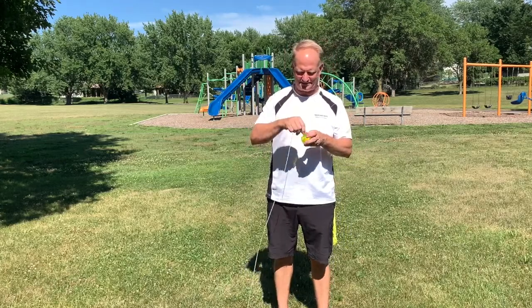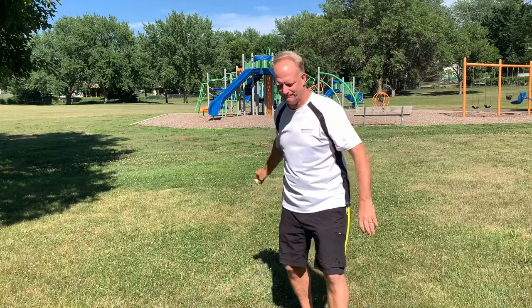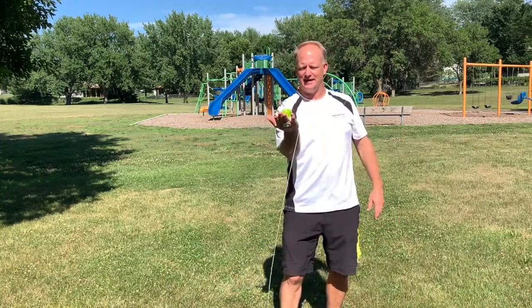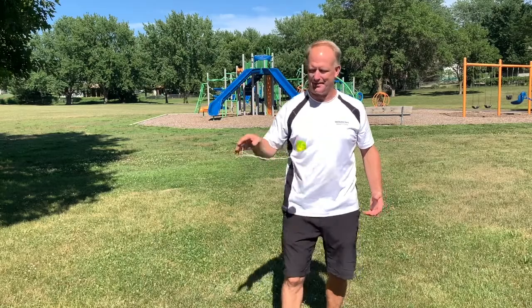Another cool aspect of the merry-go-round is it can be a one-hand trick — you don't need to have both hands holding onto the string. Take a look. Get it onto the right side and then simply pop it off. As you pop it off, you catch the string as it slides through and pop it back to the hand.